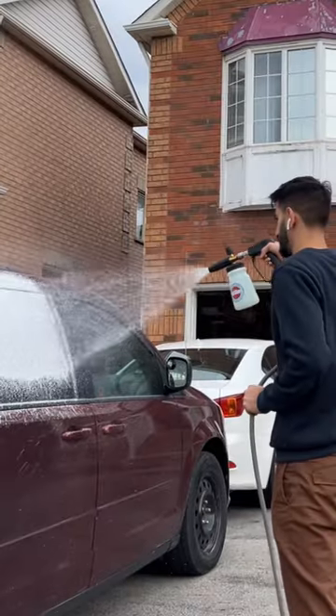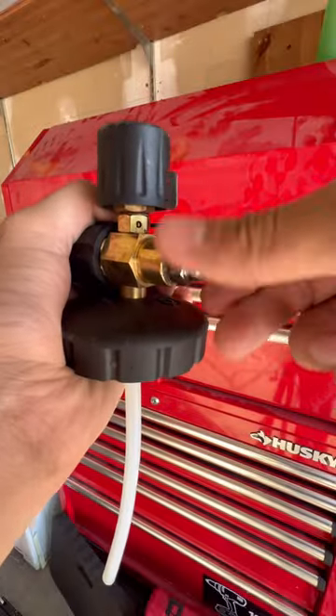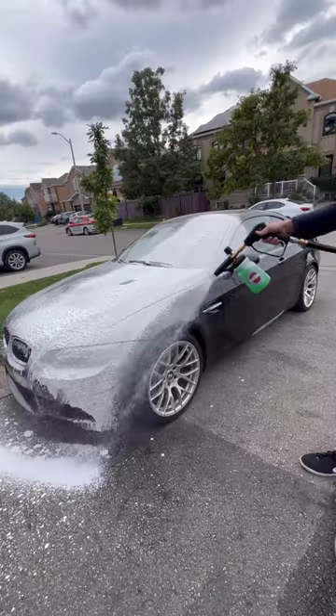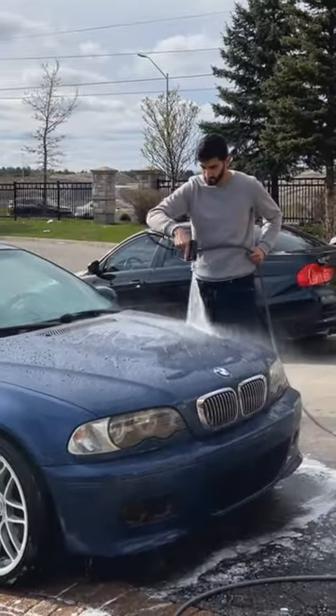Weaker electric pressure washers often result in watery foam. To fix this, you can use a 1.1 millimeter orifice inside the foam cannon. This foam cannon comes pre-installed with one, which gives you thicker suds on electric pressure washers.